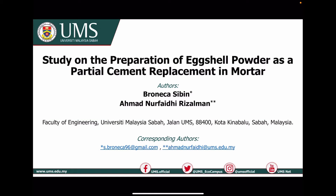Very good day to all the viewers. My name is Bronika Sibin from University Malaysia Sabah, and this is my video presentation entitled Study on the Preparation of Axial Powder as a Partial Cement Replacement in Mortar.